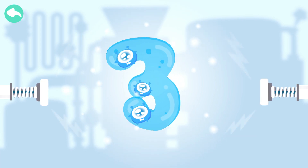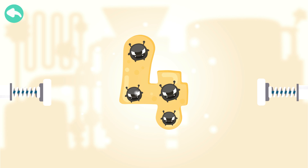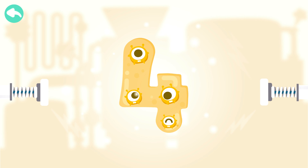Three. Touch the dark box to cure the number. One. Two. Three. Four.